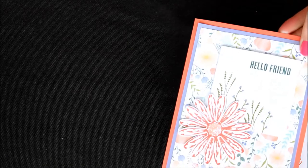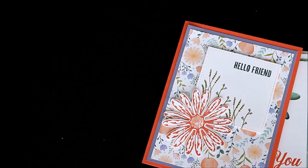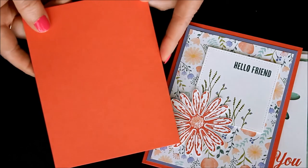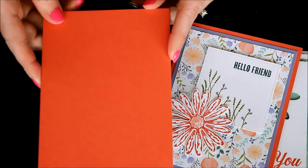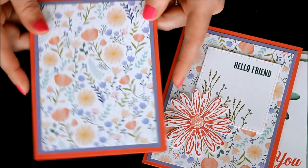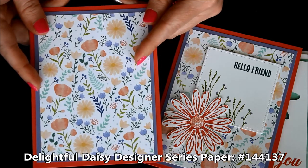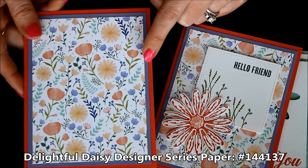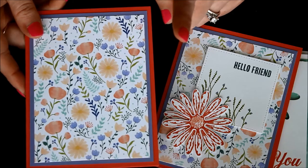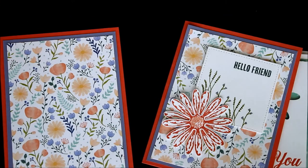For this second card, I started with a Calypso Coral card base measuring 8½ by 5½. I went ahead and layered on the first two layers. This again uses the Fabulous Daisy designer paper. So I have a layer of Wisteria Wonder measuring 4 inches by 5¼, and then the designer paper, which is 3¾ by 5.